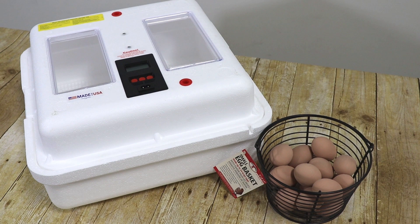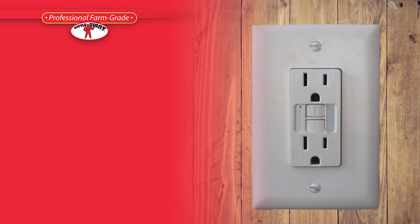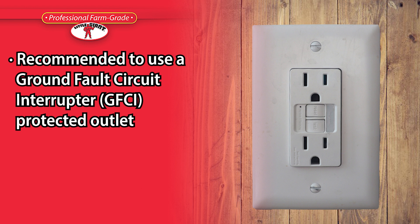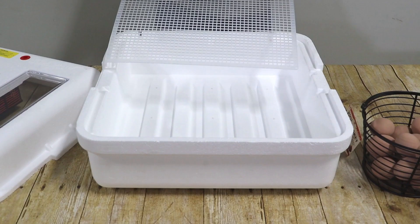With your Little Giant incubator and some fertile eggs, you are ready to start incubation. Connect the power supply cord to the temperature controller, and be sure to support the back of the foam top while attaching to the power cord. Please note that it is recommended for all Little Giant products to use a ground fault circuit interrupter protected outlet. Do not use an extension cord with the incubator — it is designed to be plugged directly into the outlet.